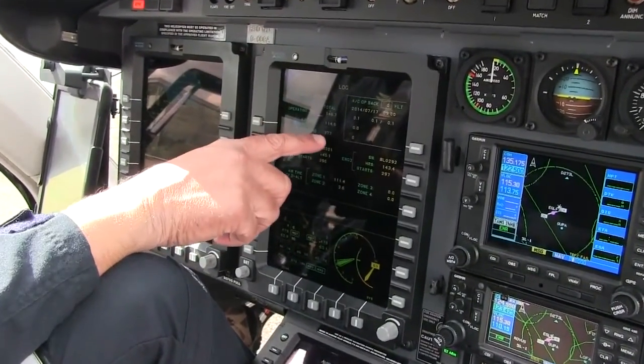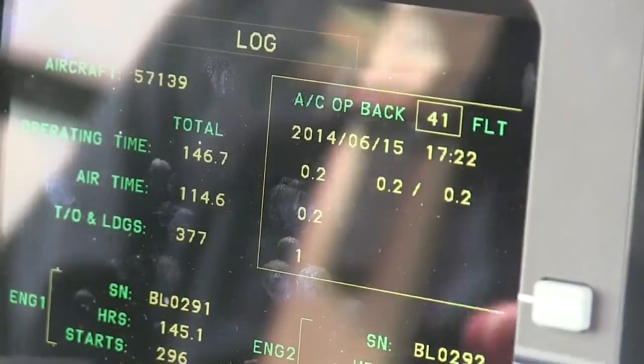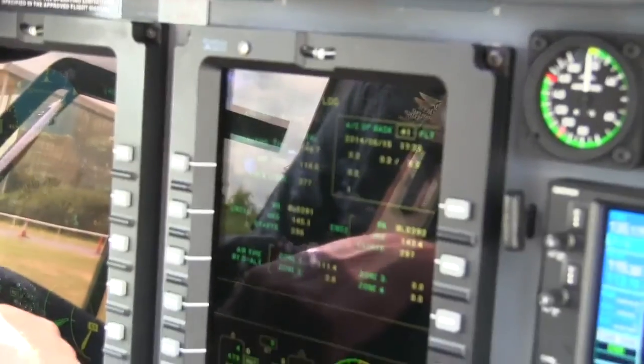It also has total takeoff and landings, and for the pilot, this shows flight logs. Again, for the pilot — don't tell the bosses — but it makes your workload a lot easier.